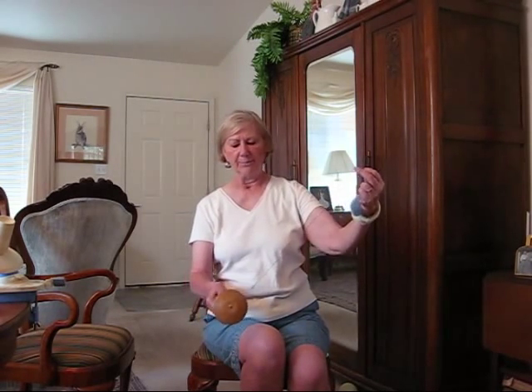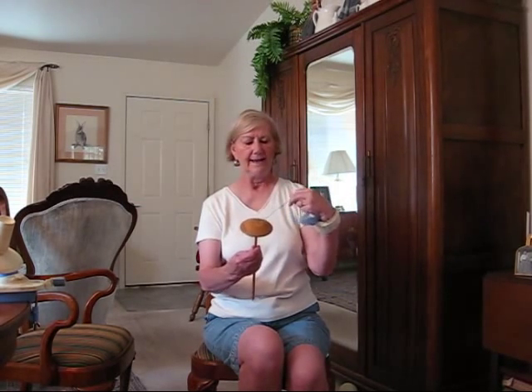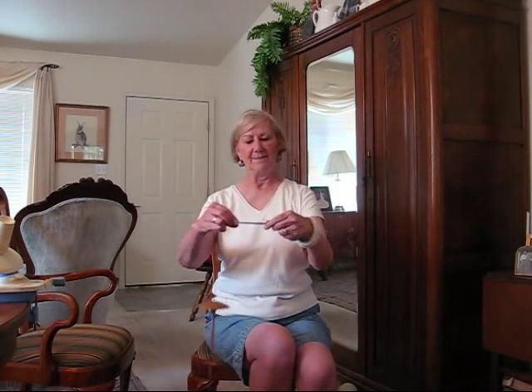I would probably ply it and then I would have a two-ply, probably a sport weight or a light bulky, and it would be perfect for hat or mittens. Happy spindling!